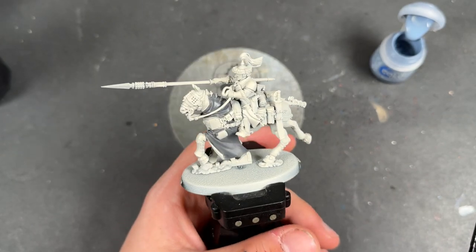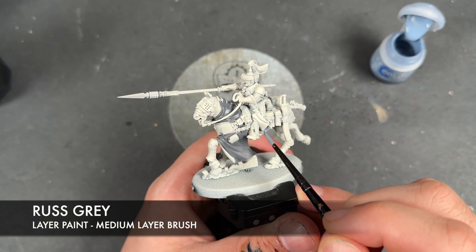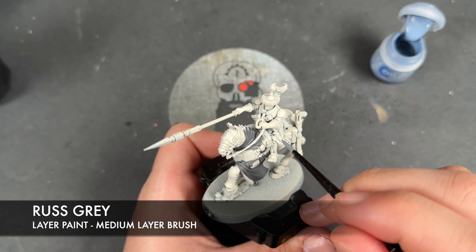So with that Mechanicus Standard Grey all applied, what we're then going to do is take some thinned down rust grey and apply this over the top of the rider's cloak, again just on the outside.